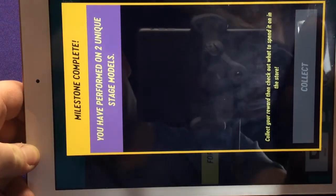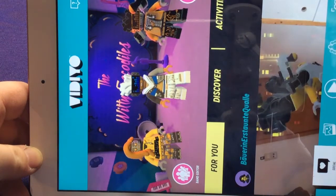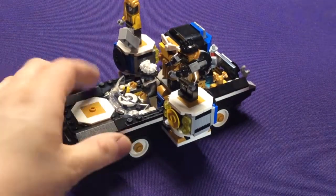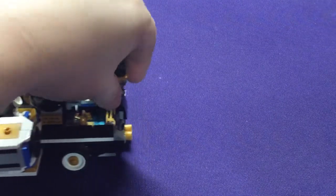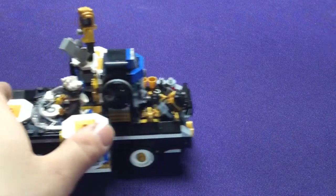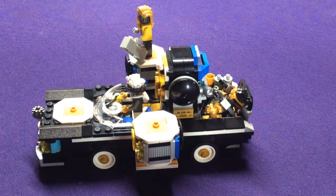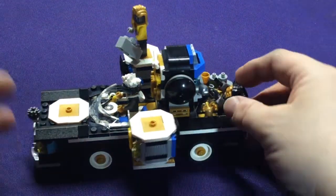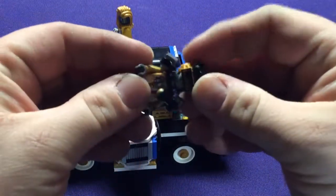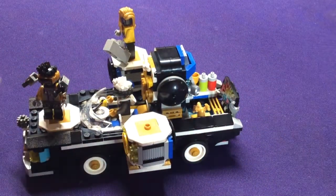So that is the hip hop car — definitely a cool one. If you're trying to collect everything, you're going to have to buy it because it has two unique beat bits and two unique characters. If you're not as concerned about doing everything and you're just trying to collect specific types — if you like the robots or the hip hop guys — there's definitely some new cool stuff here. Or if you just like the car itself, it's kind of cool. All right, see you guys later. Bye.